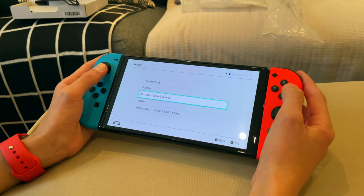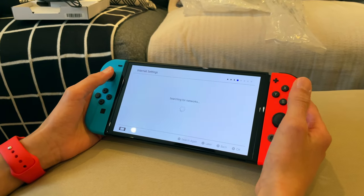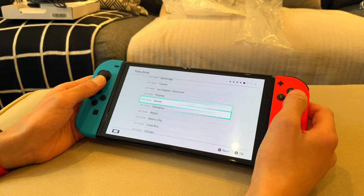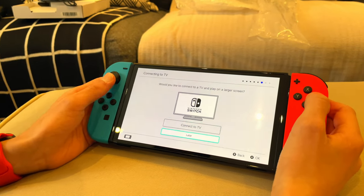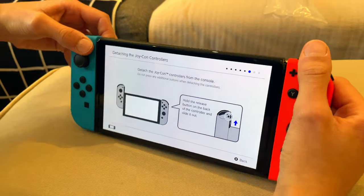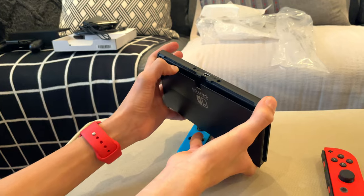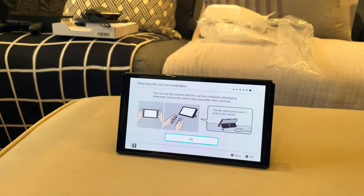Oh, the Switch startup screen! Alright, now we got the setup. So I guess we'll go through this quickly. English, I guess — the Americans. Accept. Internet settings — now we got it connected to our Wi-Fi. 5G Wi-Fi, now I'm going to enter my password. Alright, we just connected to the Wi-Fi. Now it's asking for the time zone — let's see if we can find Toronto. Would you like to connect to a TV? We would, but I still need to find an HDMI port on the receiver, so later. Detach the Joy-Con controller from the console — let's use the brand new kickstand.